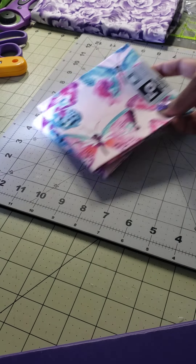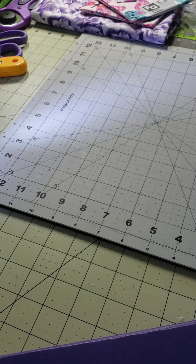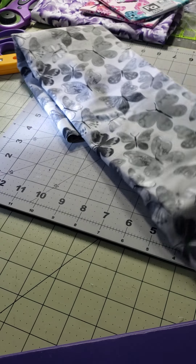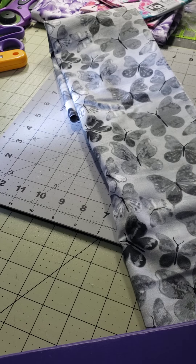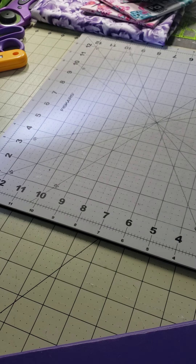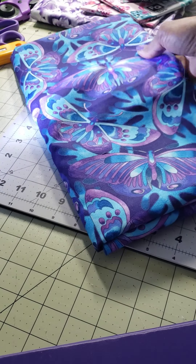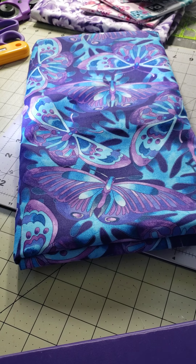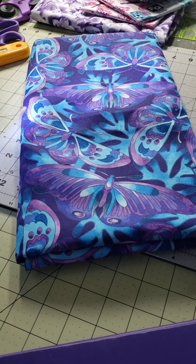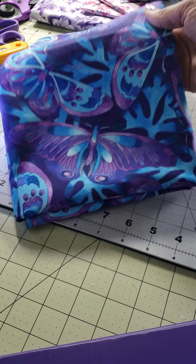And then I got some butterfly fat quarters. And then I got this butterfly fabric and it's gray. And then I got — I think I got everything that was on the bolt of this. Look at those butterflies. This is probably two and a half yards of this and it's purples and teal. I love it absolutely. There you go, a better view.